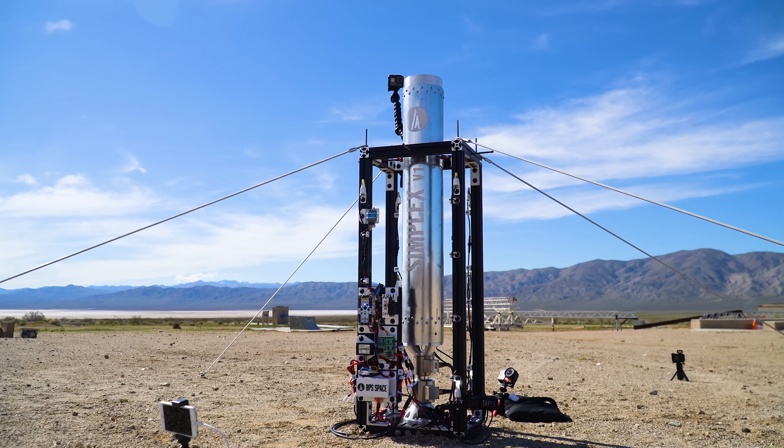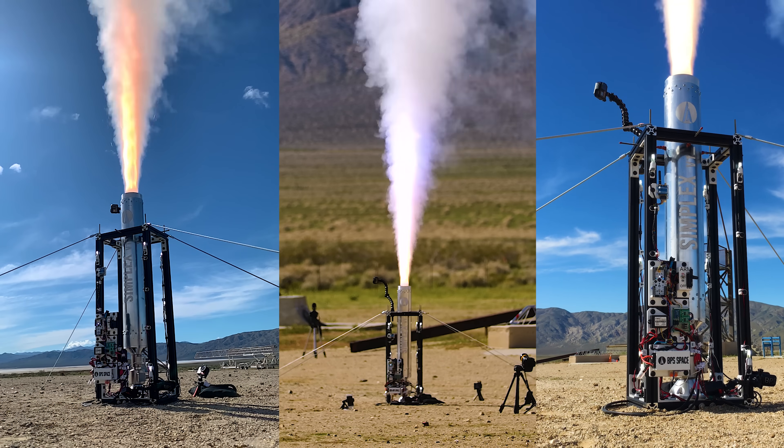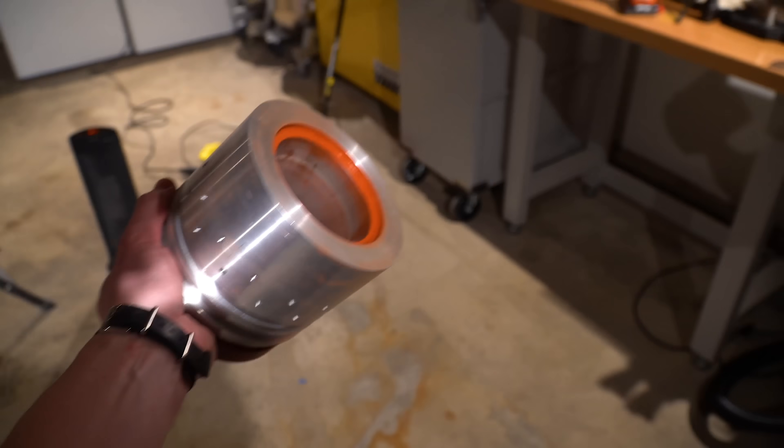This video is sponsored by Brilliant. This is the third in a series of videos about Simplex, a solid rocket motor I designed, built, and fired over the last few months. One of the most challenging parts of this project was designing and fabricating the nozzle, and that's what we're talking about today. So let's get nozzling.